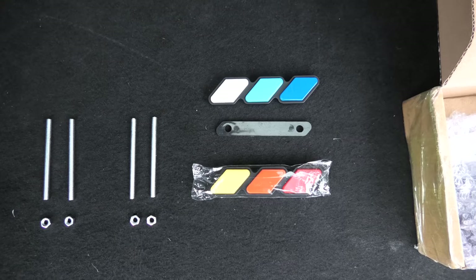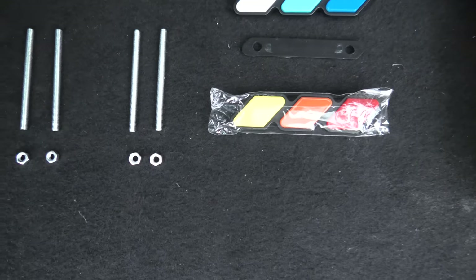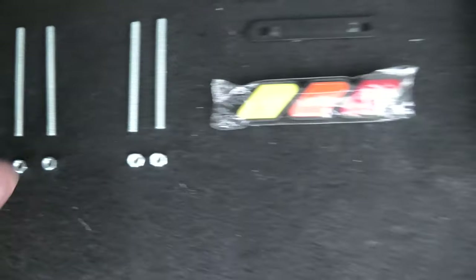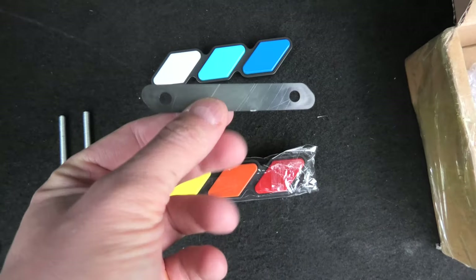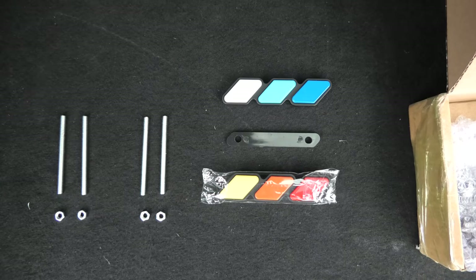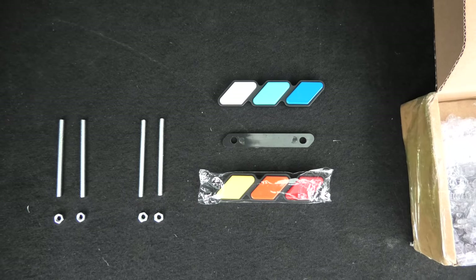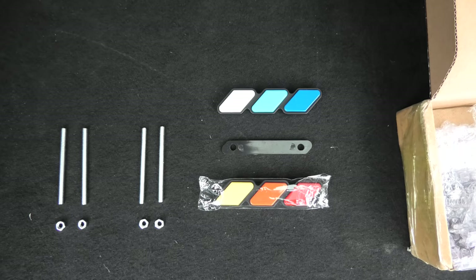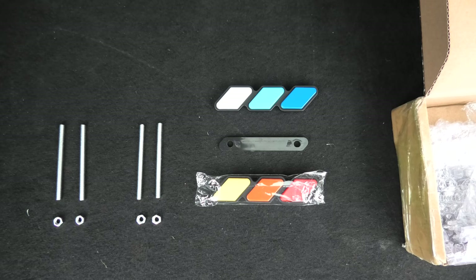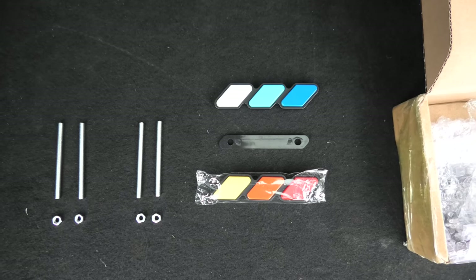The set also comes with threaded rods and nuts, and you have this plastic mounting bracket. In case you don't know what these badges mean, the badges symbolize Toyota Racing Heritage. And besides that, they will brighten up the look of your front grille.